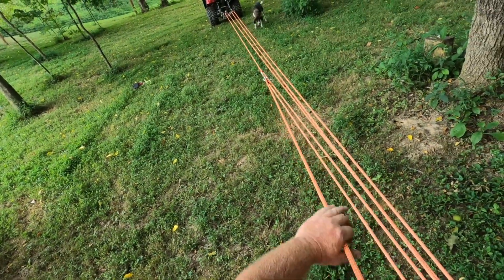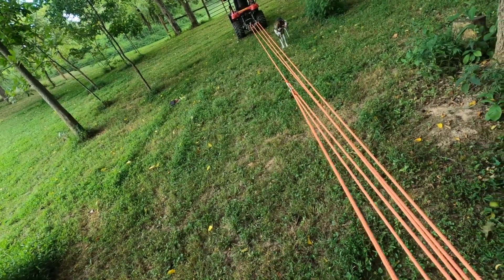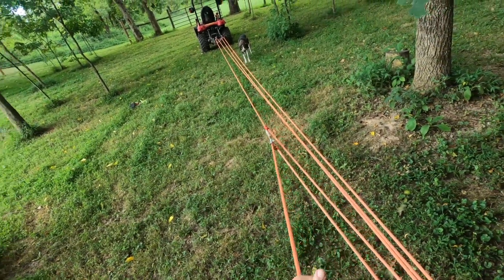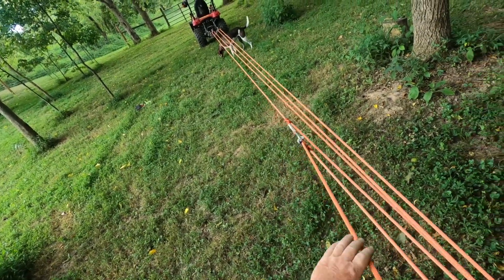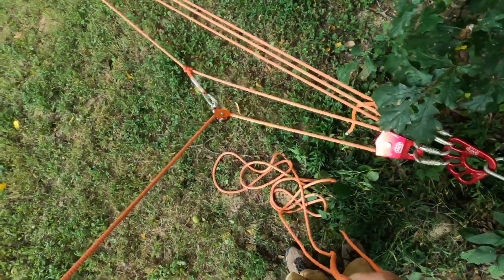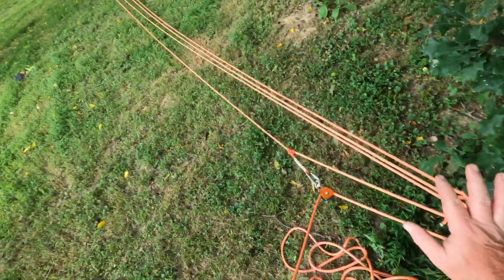Notice how easy this is. I don't know how much that tractor weighs — it's probably at least a couple thousand pounds — and I'm easily moving it. It's flat terrain, but still, this is a 12-to-1. That is a 12-to-1 mechanical advantage system without a progress capture.